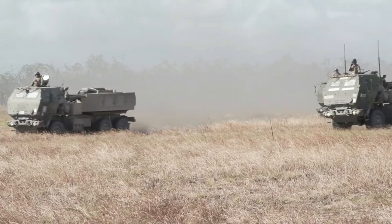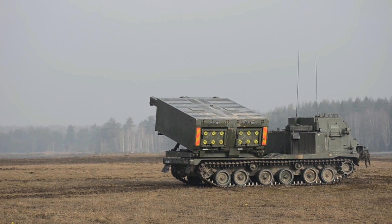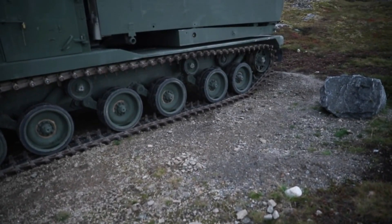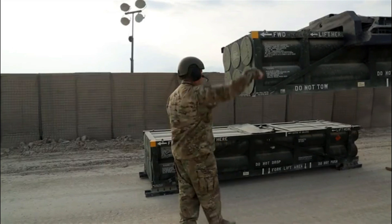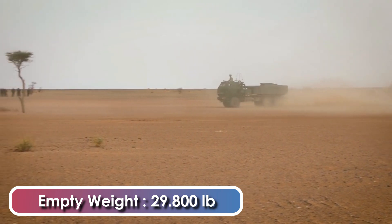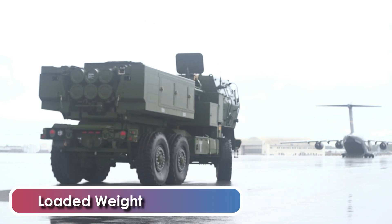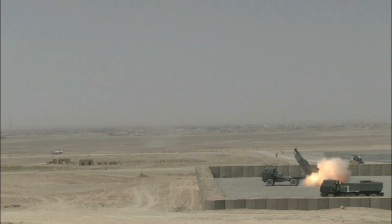The HIMARS shares a design resemblance with the M270 Multiple Launch Rocket System, or MLRS, with the primary distinction being its utilization of a wheeled chassis instead of a tracked one. The multiple launch system is operated by a crew of three — a commander, a driver, and a gunner. It has an empty weight of 29,800 pounds or 13,717 kilograms, and a combat-loaded weight of 35,800 pounds, equivalent to 16,238 kilograms.